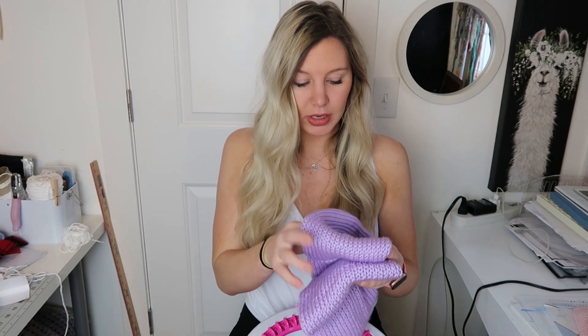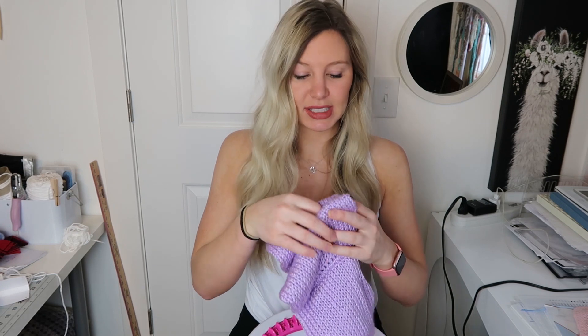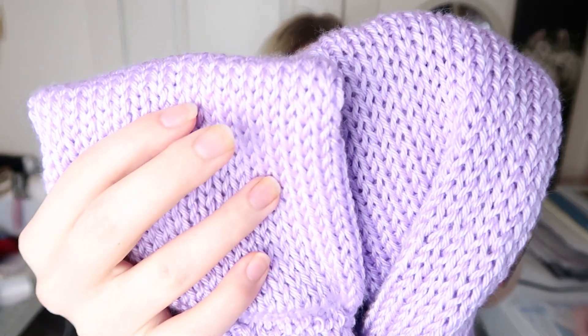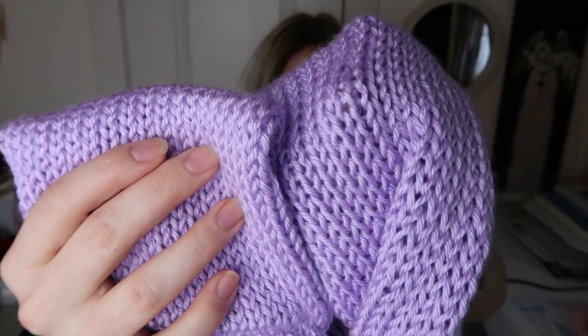This is the headband you saw me make in my last Addi tutorial. I made one on this machine using the same number of rows and the yarn guide. When I put these on top of each other, you can see that the Addi machine created a taller piece than the off-brand machine. The Addi also produced a looser stitch — these stitches over here are just a little bit looser, and these ones are a little bit denser. That probably has everything to do with how much tension I use.